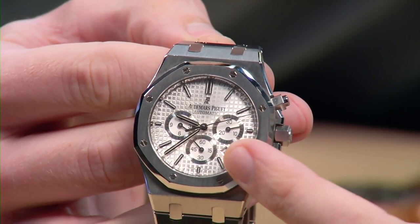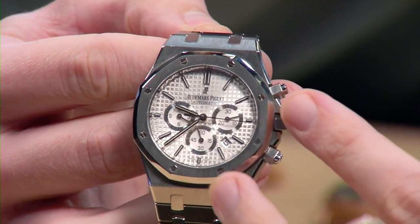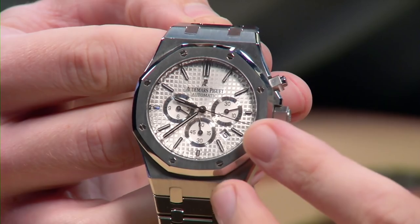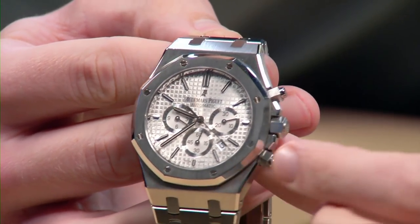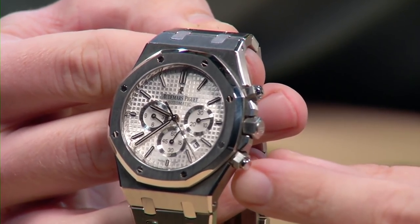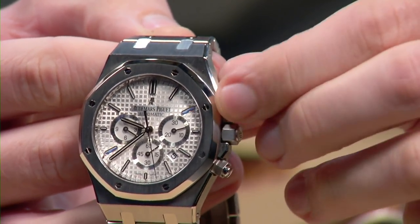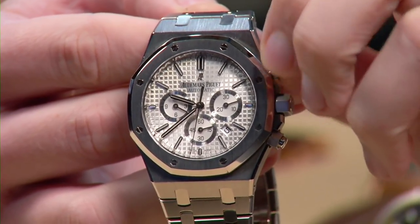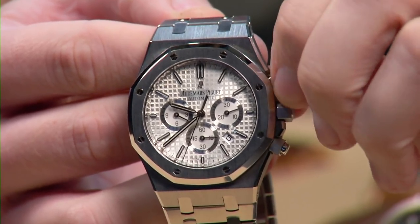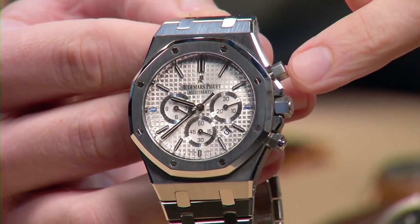What they did in 2017 was emphasize the chronograph registers at the expense of constant seconds. There were detail changes to the dial — the script, the date window, and the indices — but the real changes were to the registers. The easily missed change was to the crowns. I actually prefer this earlier watch for a very specific reason: these are real screw-down crowns.